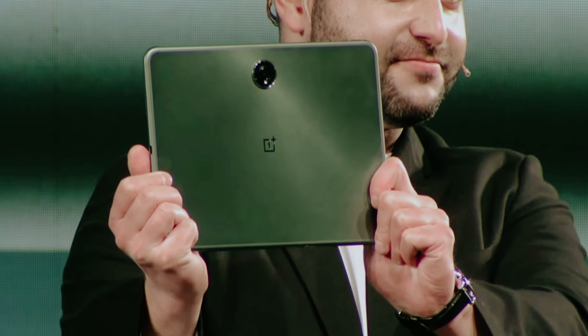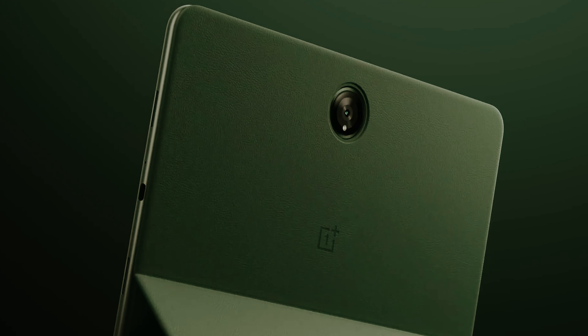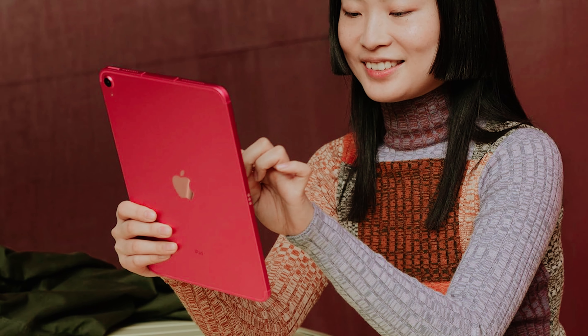While some may find the tablet a bit pricey, the value you receive is undeniable — you're investing in quality, comfort, and cutting-edge technology. The OnePlus Pad is truly a standout choice for anyone seeking a tablet that feels as good as it performs. Explore more about this exceptional device and elevate your digital experience today.